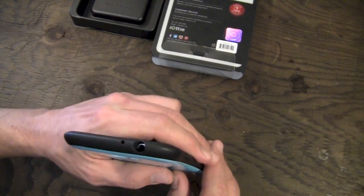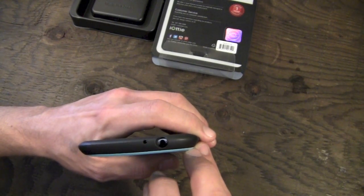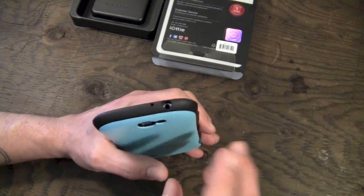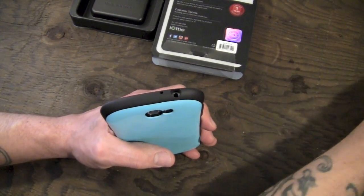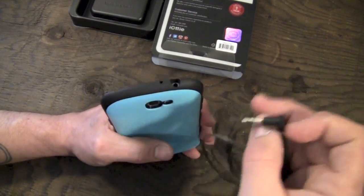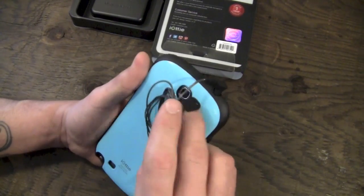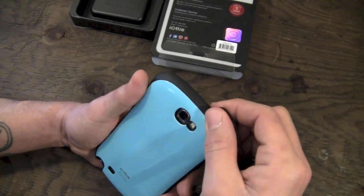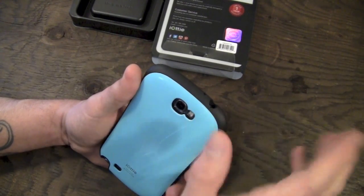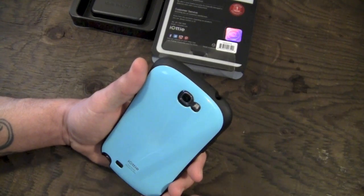Moving up to the top, you have a cutout for your secondary microphone and your headphone jack. It is quite deep, so Beats by Dre style headphones aren't going to work. However, a regular L-shaped jack — like on my Dunu i3cs headphones — will work just fine. It's deep enough that the Beats by Dre jack won't fit, but regular L-shaped jacks should work fine.